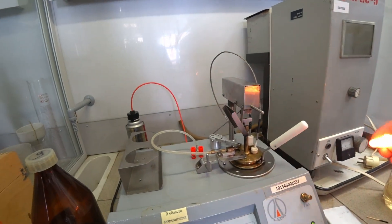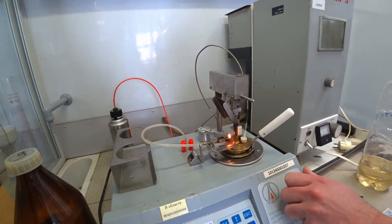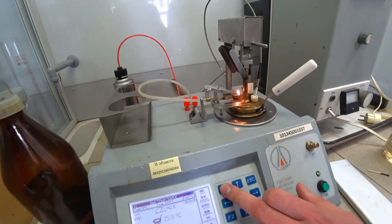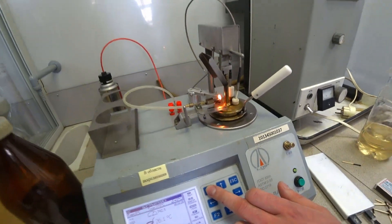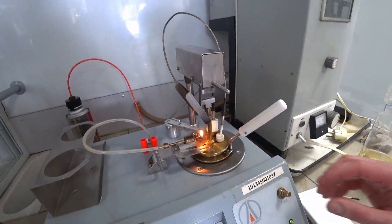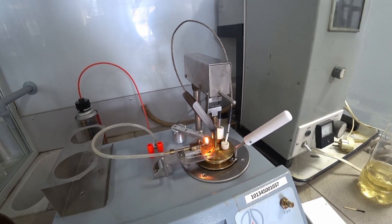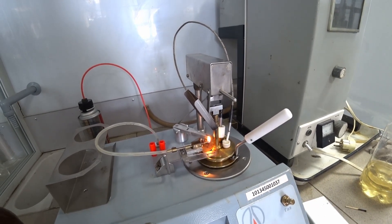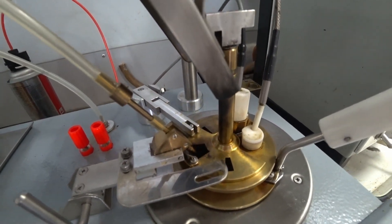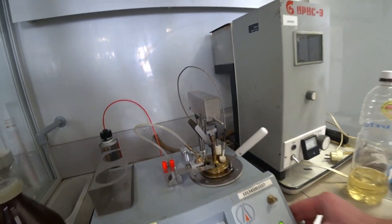We will repeat the experiment again, because at that moment maybe you didn't notice what happened. We have to press the button — do you see it? It's ignited, immediately ignited.